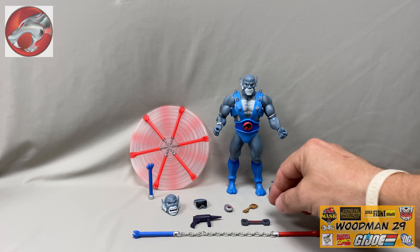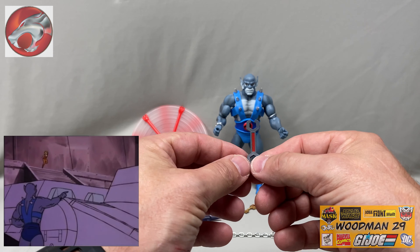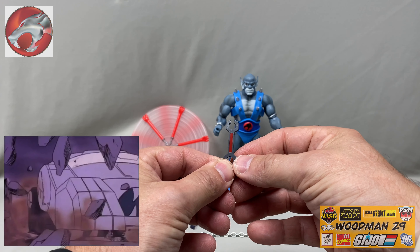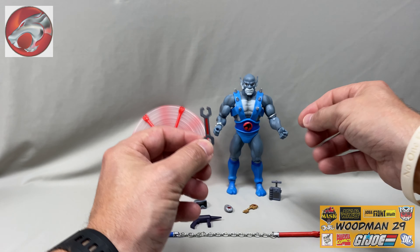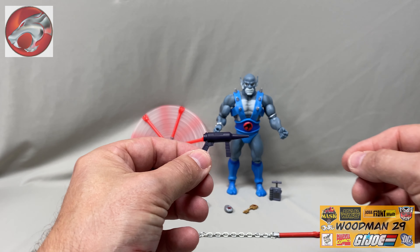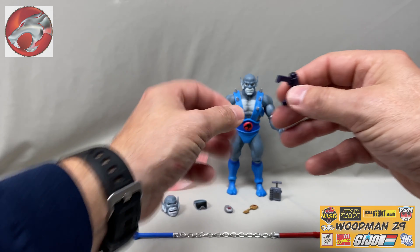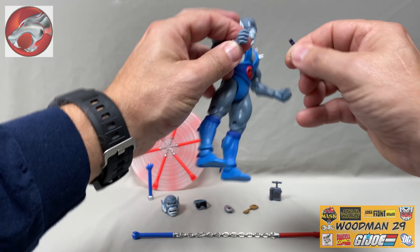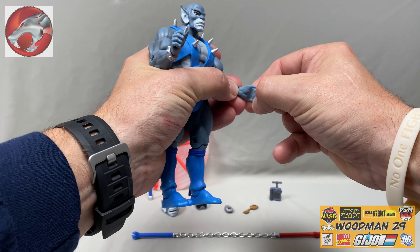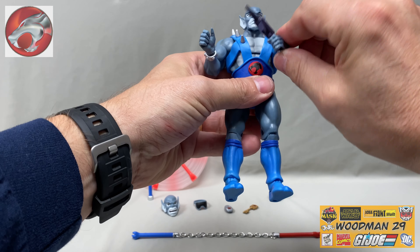They've included this great looking wrench, and of course you can't be a mechanic without a wrench — and we all know that Panthro works on the Thunder Tank. It has a nice red painted detail right down the center of the handle. For a second tool, they've included this deep purple or plum looking drill. It has some nice detail on both sides, and this just goes right into his hand. Just like the Lion-O figure, these hands are pretty flexible and I don't feel like they're going to break. This really helps him hold on to all his accessories really tightly.